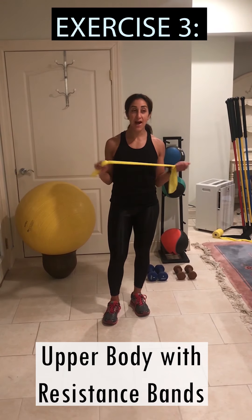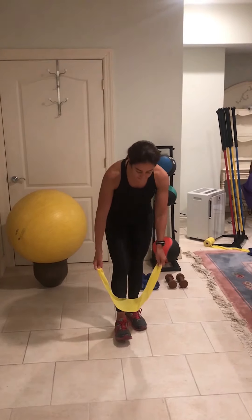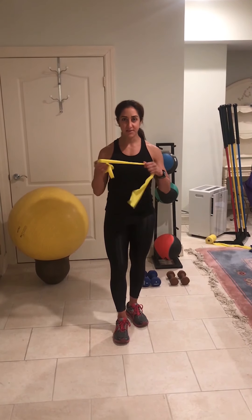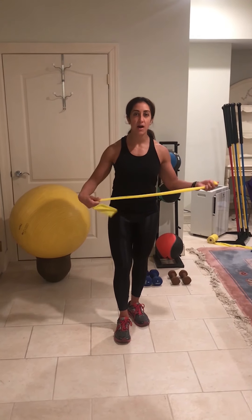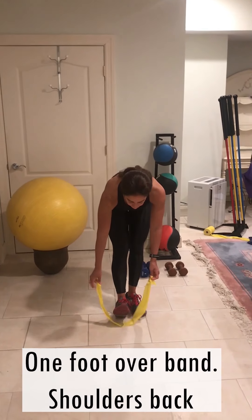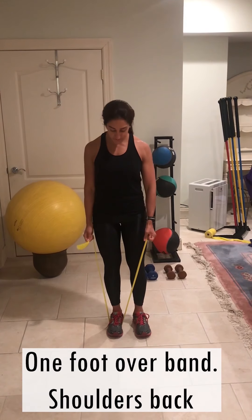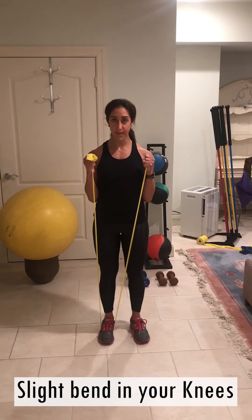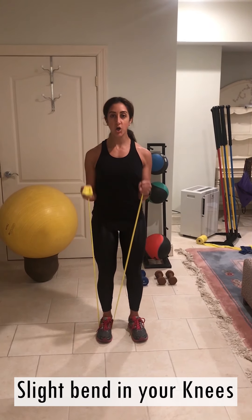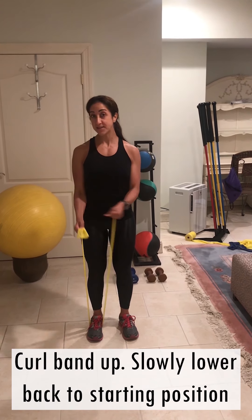Our last exercise, which actually includes two different muscle groups, is with the resistance band. Again, you can find these online. Different colors represent different resistance levels — as you get darker in the color scheme, there's more resistance and it becomes more difficult. Put one foot over the band and work your bicep muscles. Try not to stand wide — you want your feet in alignment. Curl the bands up and slowly lower. This is working your bicep muscle.